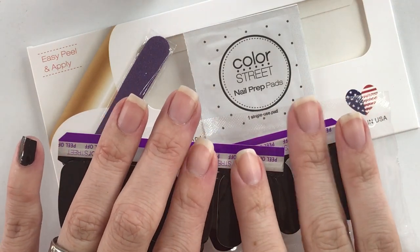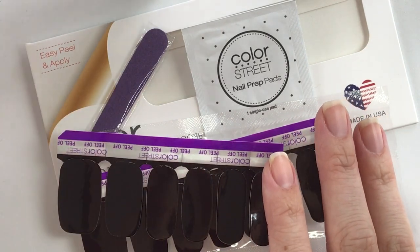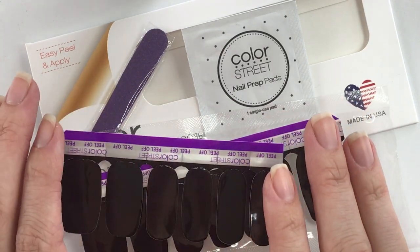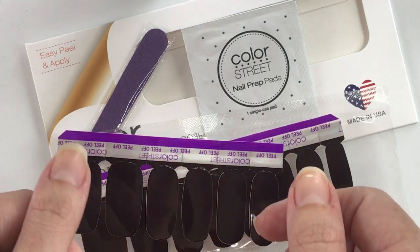Hi, it's Kat Linker, your Color Street stylist, and today I'm going to be showing you some tips and tricks for applying those solid nail strips. Sometimes people can be a bit intimidated with the solids versus the glitters, but once you try this method and use it a few times, you'll be an expert.